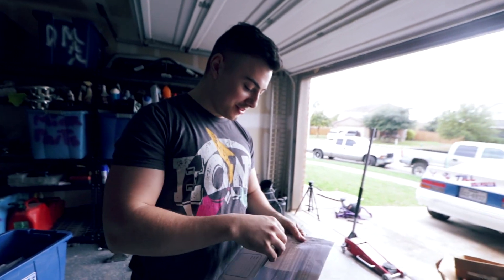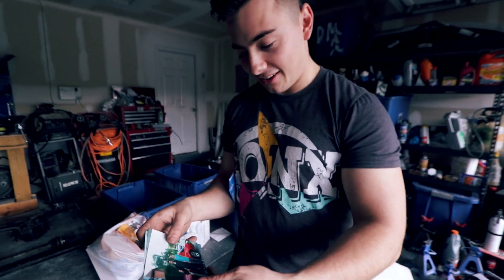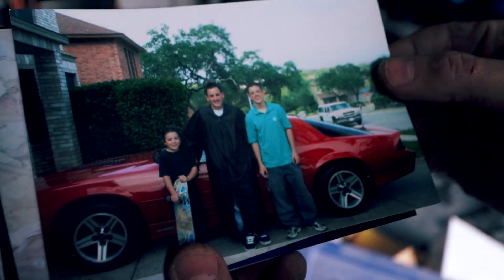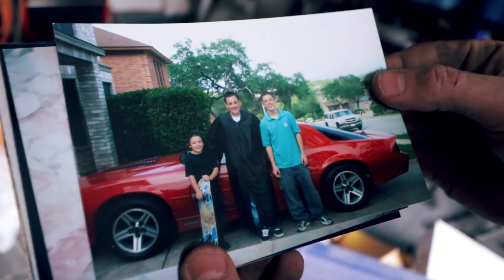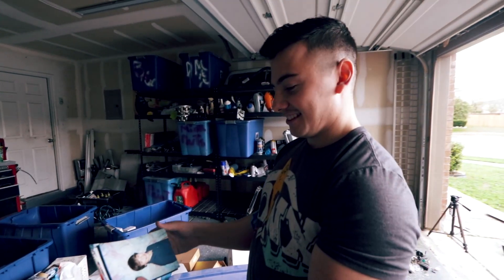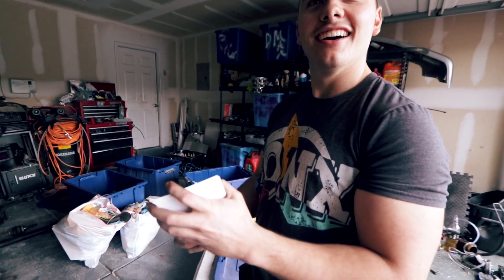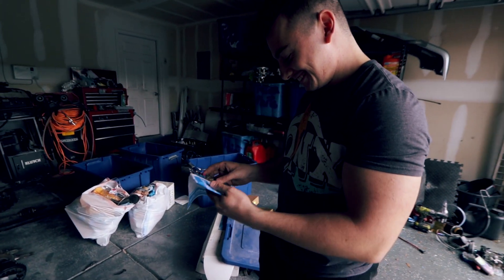While going through stuff, we found some ridiculously old photos in a little Walmart photo holder - family photos, including a high school graduation shot. And there it is: the same car, circa 2006. How crazy is that? It was just sitting in a bin the whole time.